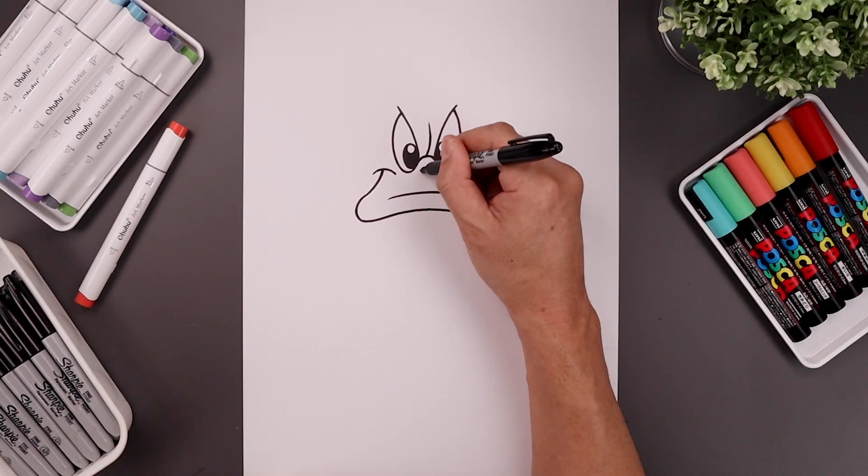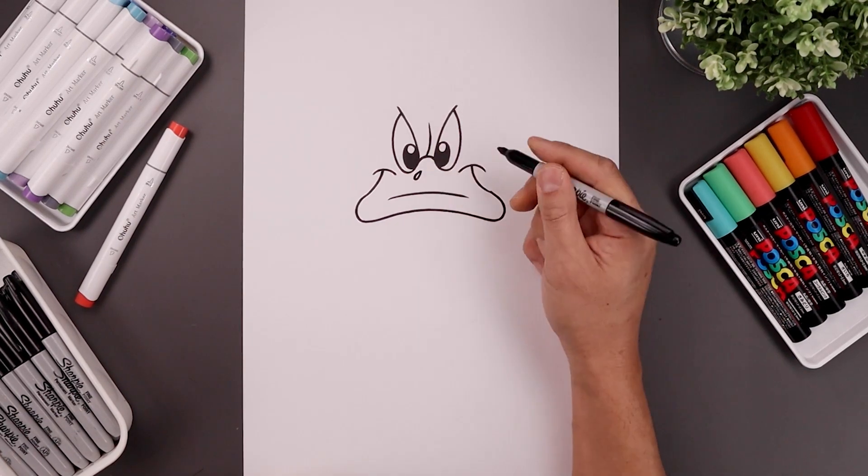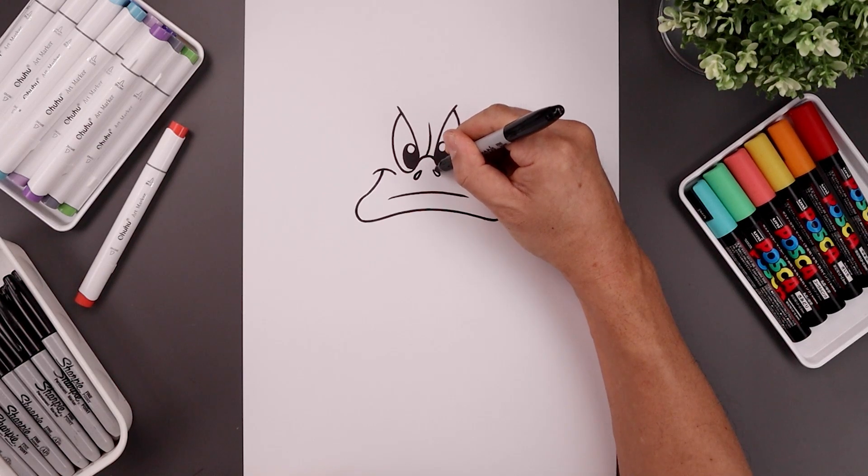Let's add the nostrils along the top. Starting up here on the left, just going to swirl this around towards the bottom and back up towards that top point. Same thing on the right.